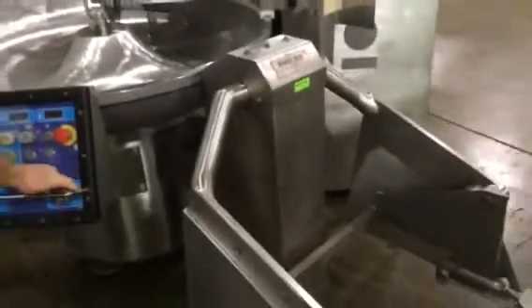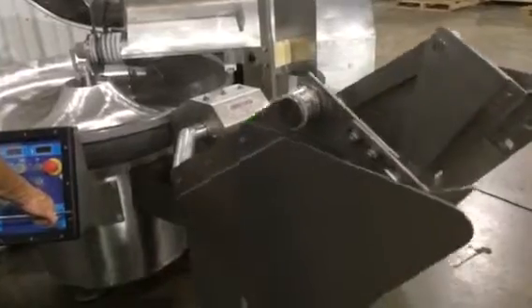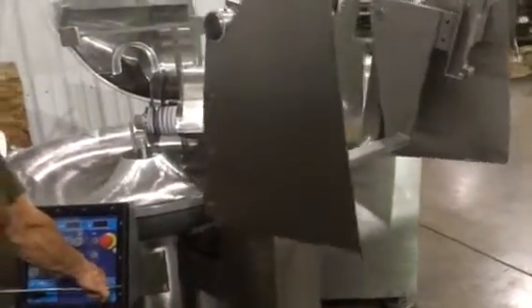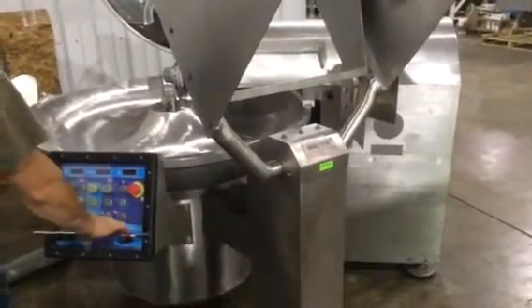Now let's lift up the cart lift here to show you that operating, and bring it back down.